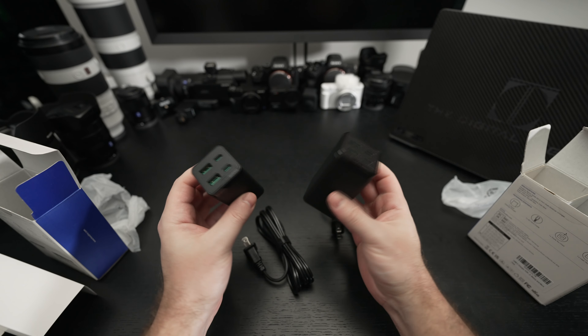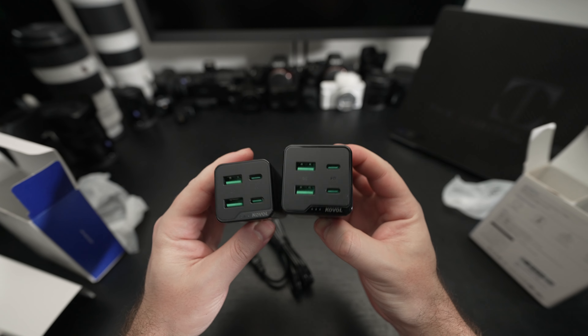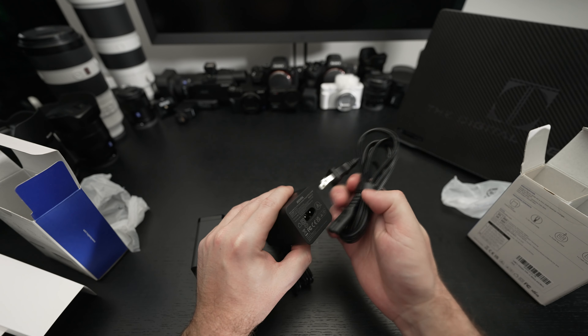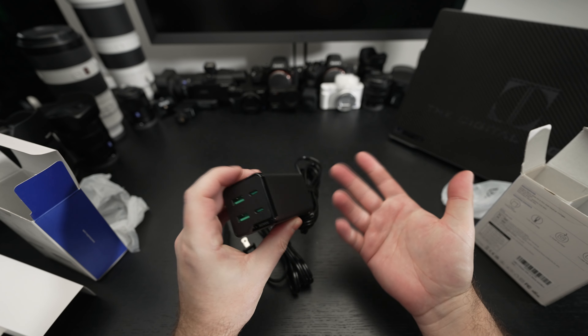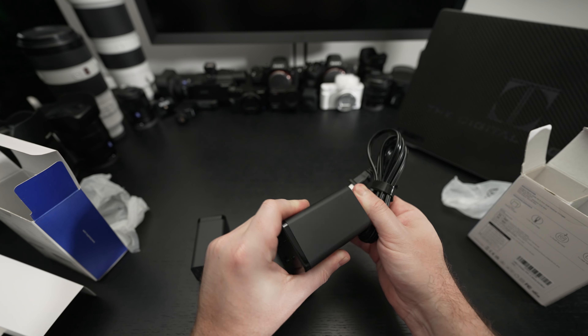It's really a matter of what you're trying to do, but I'm going to test these out. It's the same port configuration and we'll see how well they work. Again, they don't plug directly into the wall — you plug the cable into them. I actually think this design is kind of nice because you can wire it up to your desk in a more convenient position rather than being stuck at the wall.